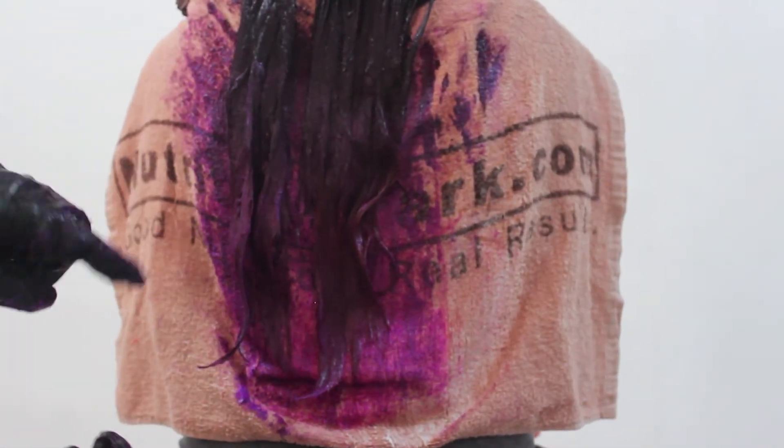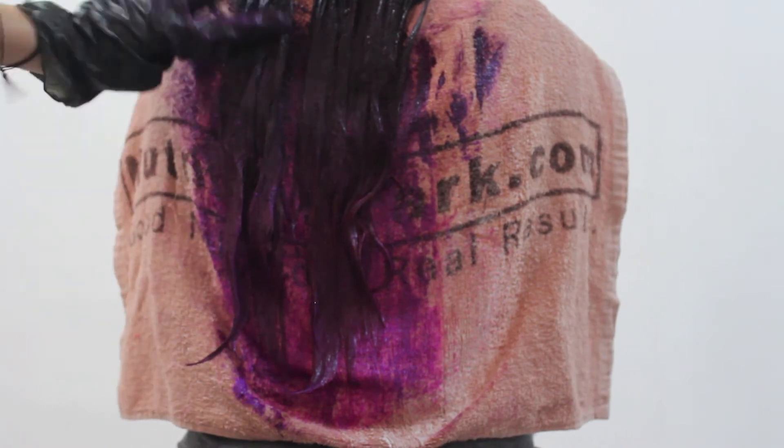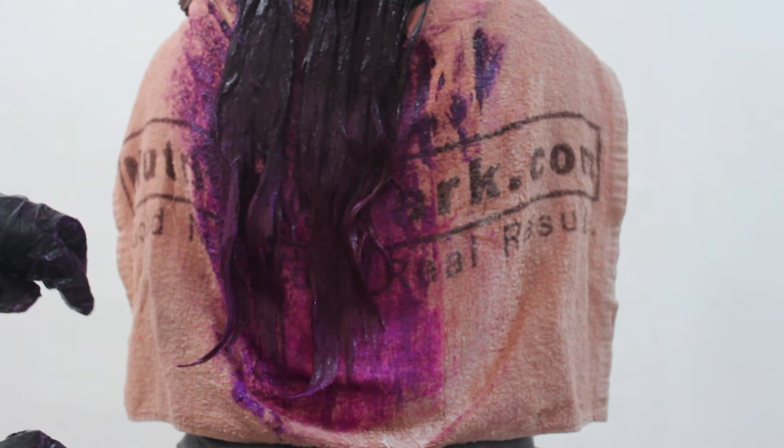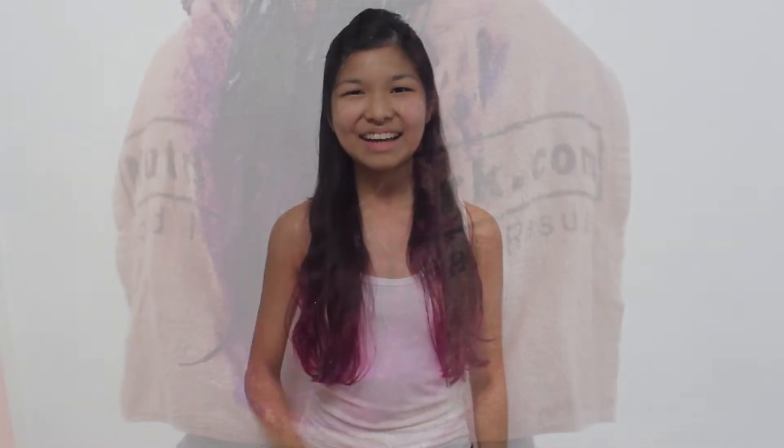We are done with the dyeing. On top it's like purple and more pink below. It's not very obvious now but hopefully when she washes her hair it will be more obvious. We'll wait 1 hour and wash it with cool water and we'll show you the final result soon.